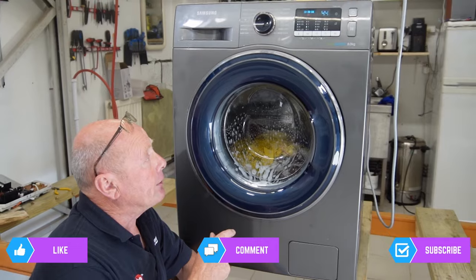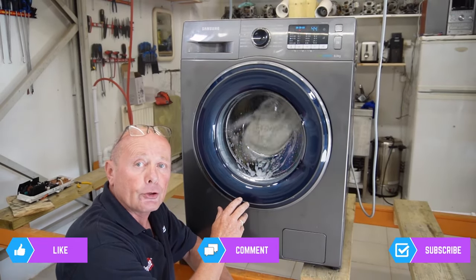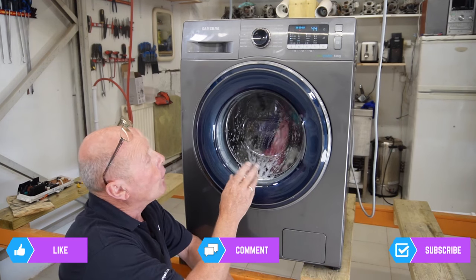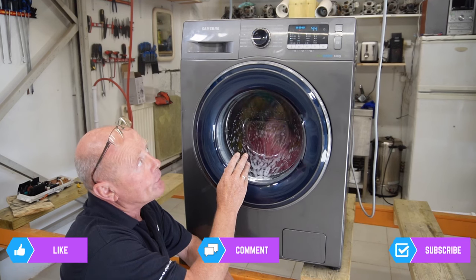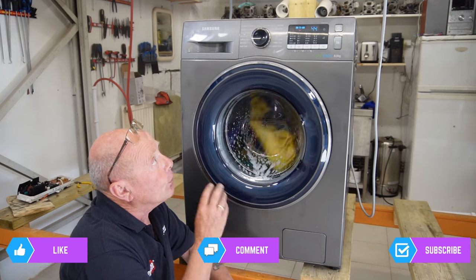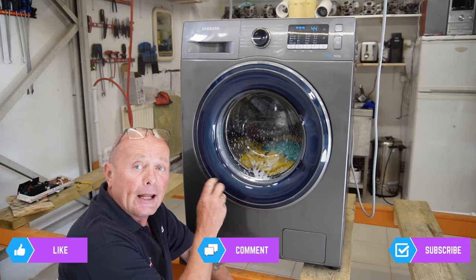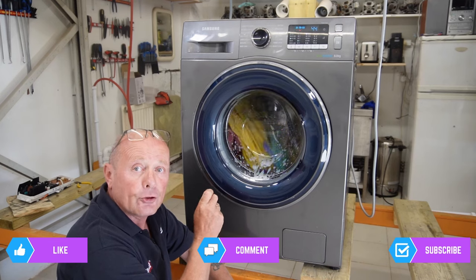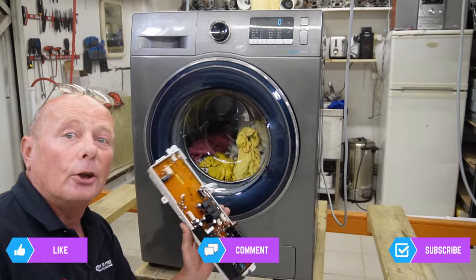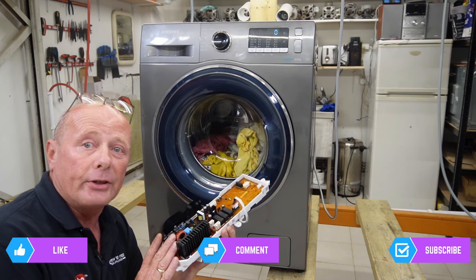The machine is ready to go on the test bay. I put it through a test spin cycle - it completed the program with no problems and played the merry tune at the end. I also put it on a wash cycle and it's gone all the way from 103 minutes down to 44 without any errors. Fixing this machine took about 20 minutes watching the video and 10 minutes research on eBay.